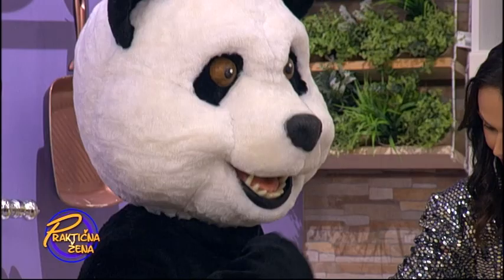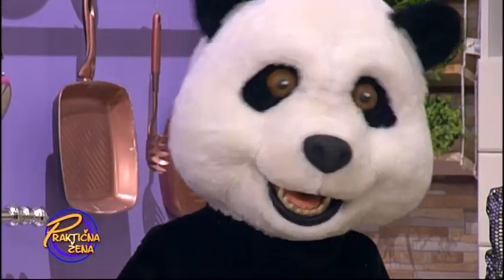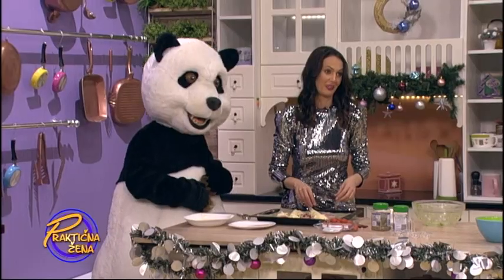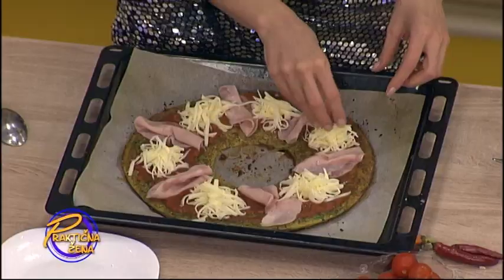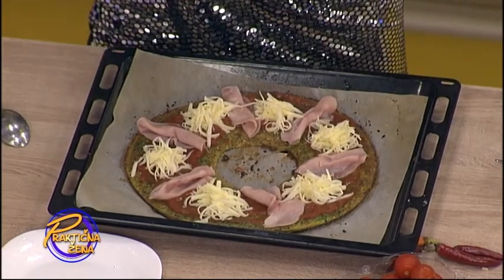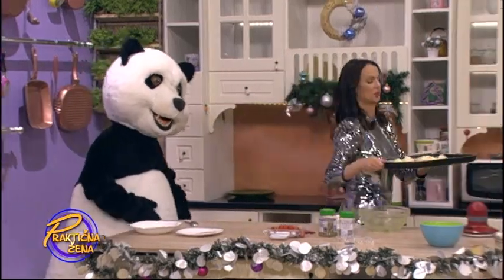A možemo, Medo, lepo. Ti ćeš sve to pojesti, hoćeš. Znate šta? Dobila sam konkurenciju — ko će prvi da jede. Nadrljala sam. Medo, ja sam imala tu privilegiju da prva uzimam koliko hoću. Dobro. Sad sve ovo ide da se peče.